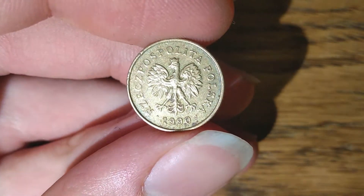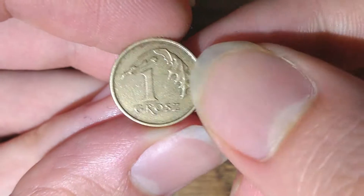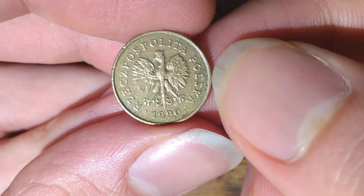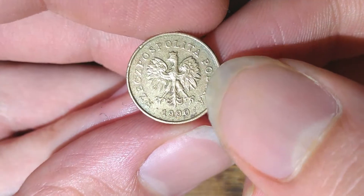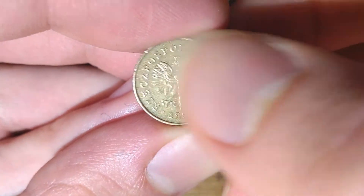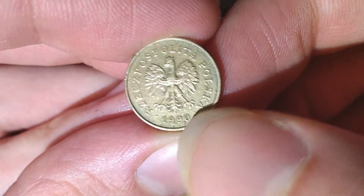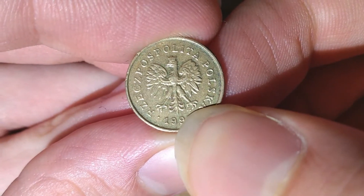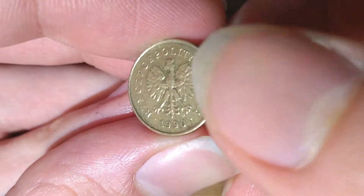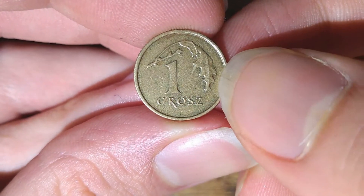It was designed by Ewa Tyśkarpińska for the reverse and Stanisława Wątrubska for the obverse. About its design: on the obverse we can see the Polish coat of arms, the writing 'Rzeczpospolita Polska' — the Commonwealth of Poland — and the year. The mint mark is located right below the right leg of the eagle. On the reverse, there is the denomination — one grosz — and a single oak leaf.